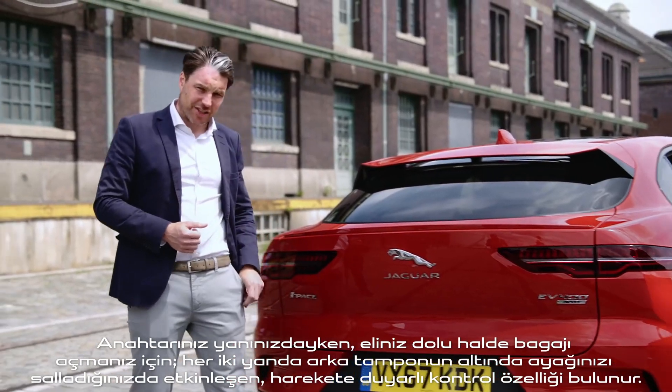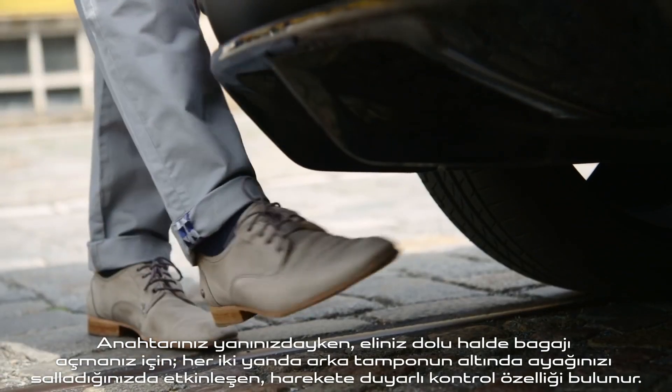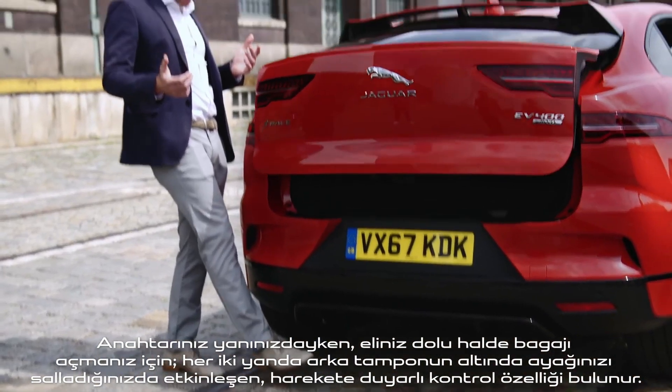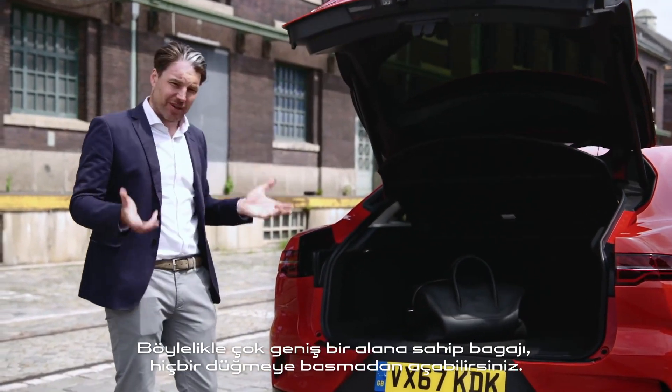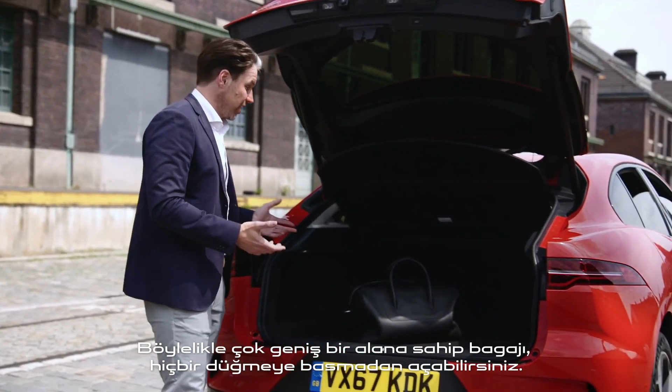When you do have your key on you but don't have access to it because your hands might be full, there is also the gesture control feature. By wagging your foot underneath the rear bumper on either side, you'll open the boot without pressing any buttons, to reveal a very generous boot space.